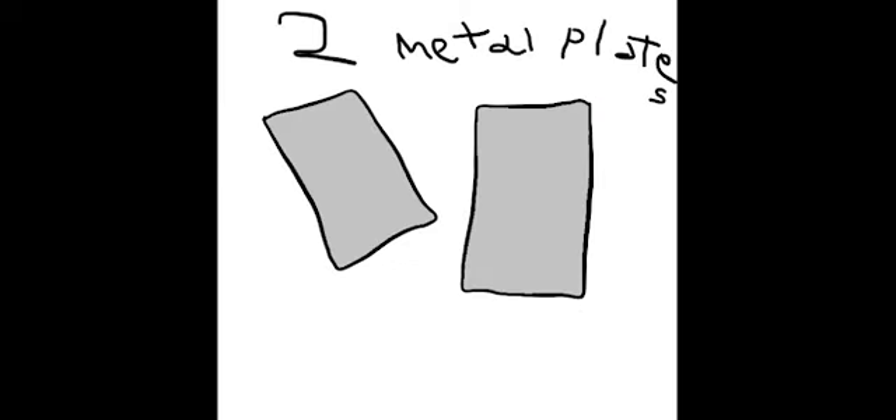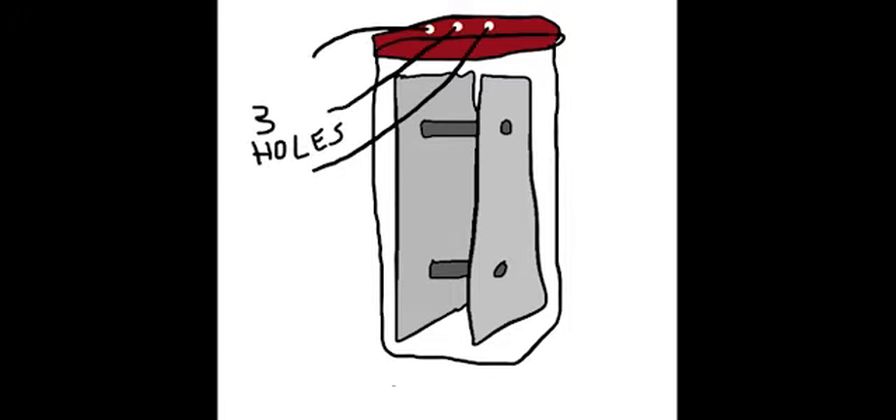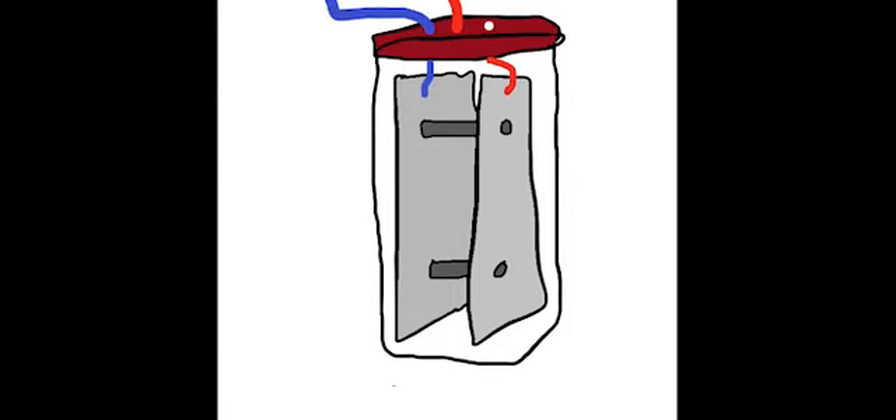Take two metal plates, cut them to fit in a jar, drill them like this, put plastic screws in the holes, put them in the jar, make holes in the jar lid, and connect wires — 12 volt — to the metal plates.